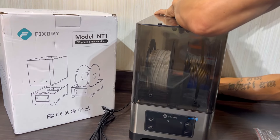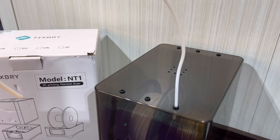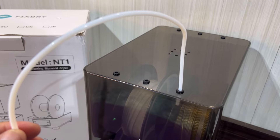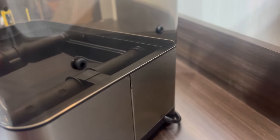Next, just pop the top on, run the filament through any outlet hole you'd like, and make sure to install the PTFE tube to protect the filament while printing. This dehydrator gives you lots of options — there are six outlets on the top, two in the front, and also two in the back. So any setup you have using this dehydrator while printing, it'll give you plenty of options to do so.